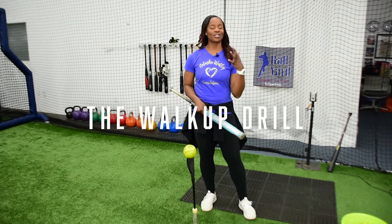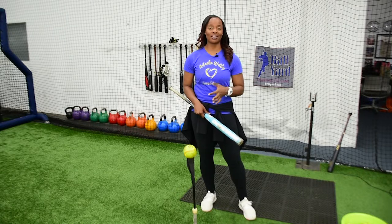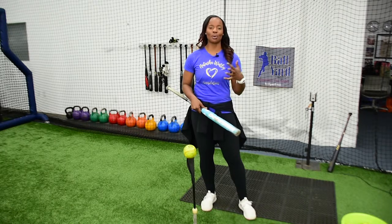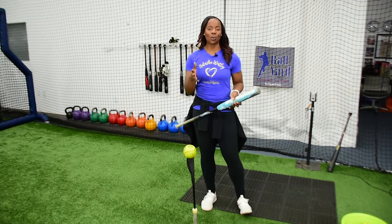This is another drill that gets your whole body moving and kind of gets you into your routine of hitting. This is something that will be perfect for your first drill when you start the day, when you're just trying to get some momentum and get some feel into your swing.